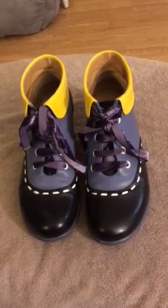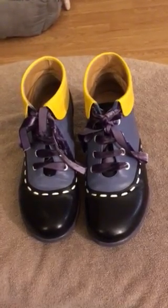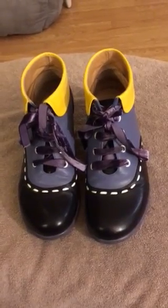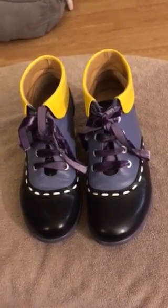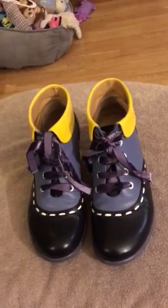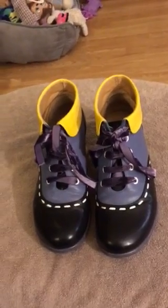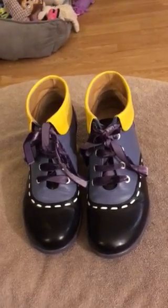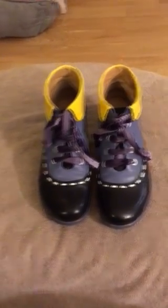I give these shoes a total thumbs up — dreamy, dreamy John Fluvog shoes. Probably the dreamiest ones I've ever worn or purchased from him. I own about 30 pairs of Fluvogs and these are the most whimsical of them all. I hope you enjoyed my review. I will review the other two pairs I have so you can see this style of shoe in a different colorway. I hope you have a good night and I'll talk to you soon. Bye-bye.